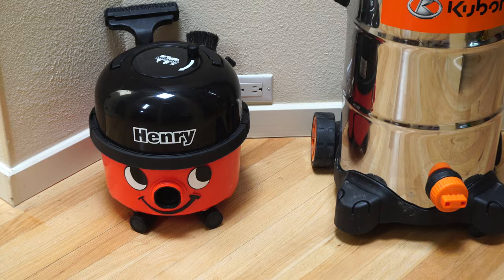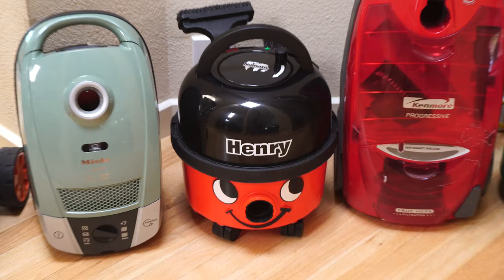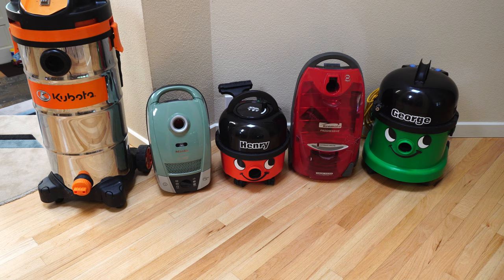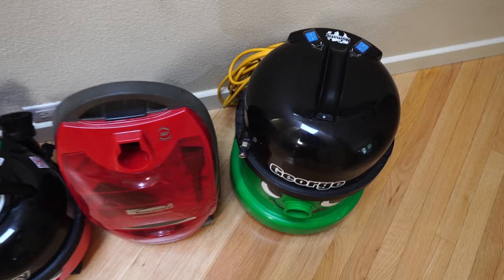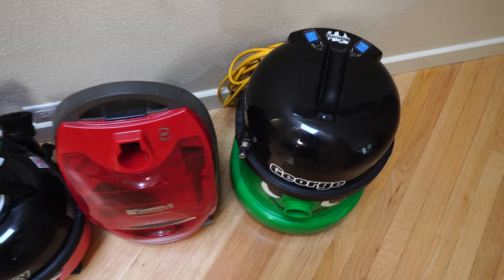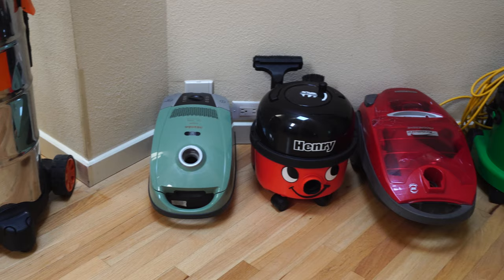The biggest misconception I see, especially people in North America have about Henry, is its size. They seem to think it's a shop vac for some reason. It is much, much smaller and much different than a shop vac. I think you'll find that Henry's size is actually rather compact compared to some of these other cleaners. I have a traditional Kenmore next to it and a compact C2 Miele next to it, and you can see that Henry is a little bit shorter and a little bit wider than the Miele. I also have George, which is the biggest machine that Numatic makes for their home line, and even George makes Henry look like a dwarf.